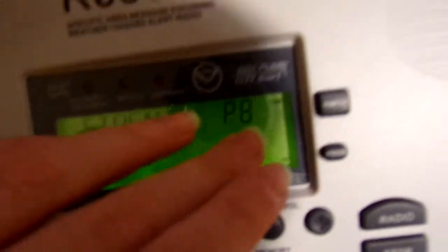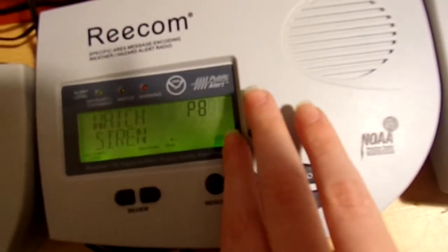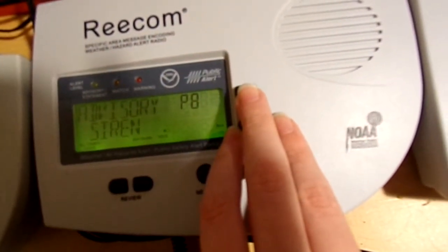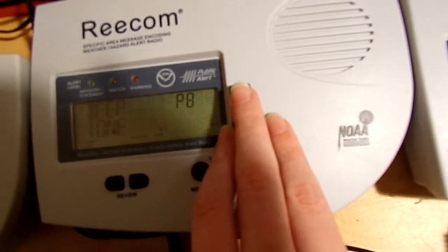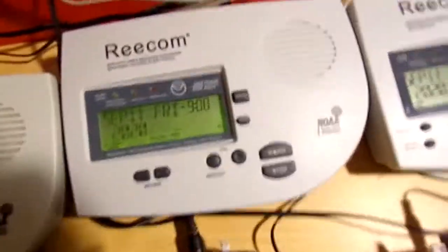Next, my 1630D. Here it is. Again, extremely loud.